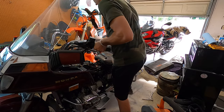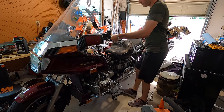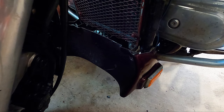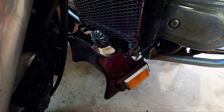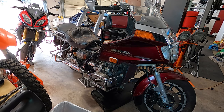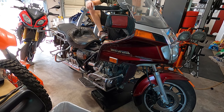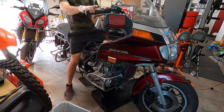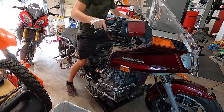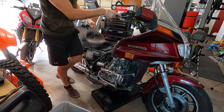Alright, let's get it on the center stand. Thing's heavy. First thing first, we've got to pop off this fairing — this covers the oil filter. In typical Goldwing fashion, you can't get a drain pan underneath it while it's on the center stand.